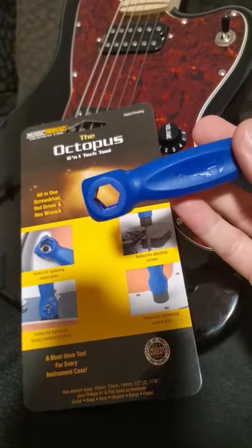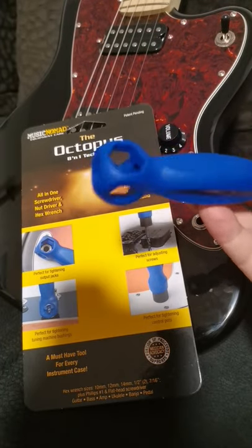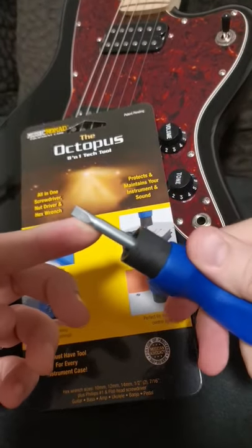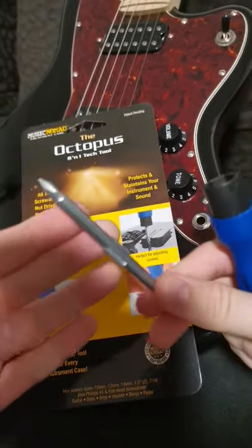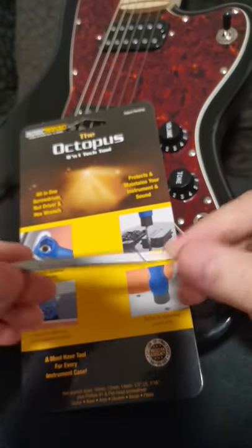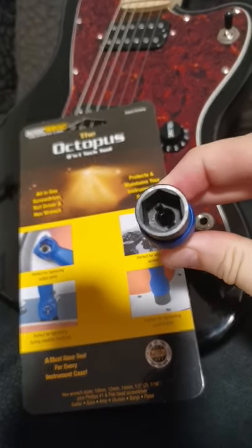You can see it has different sizes here to tighten pots or output jacks. And for some screws, you can change it out. These are not magnetic, but feel very good, feel high quality. Here's another one to tighten some pots.